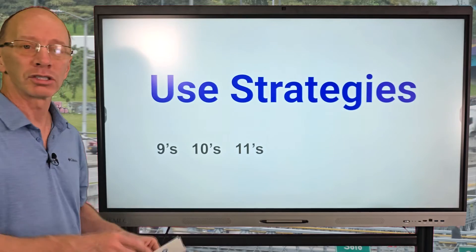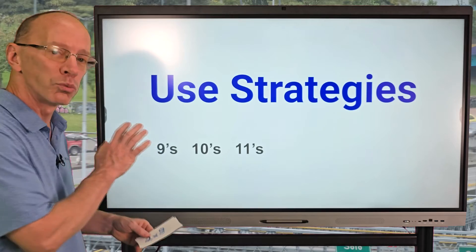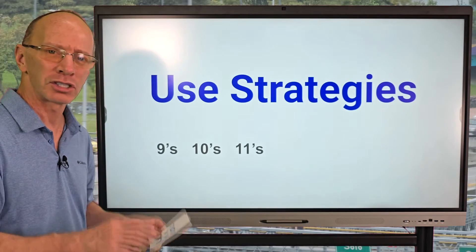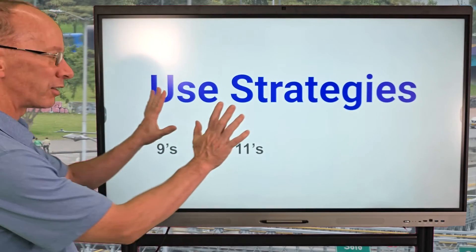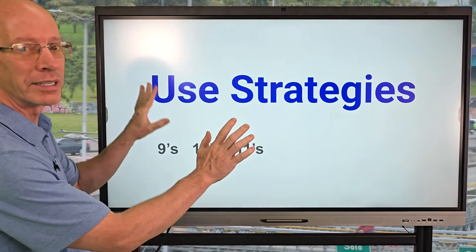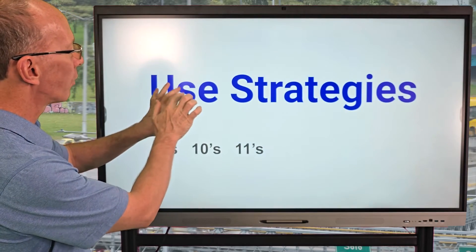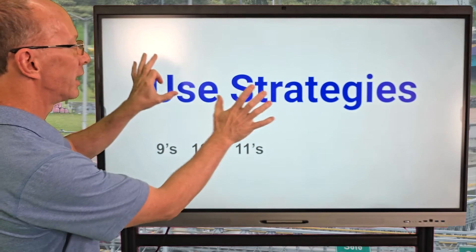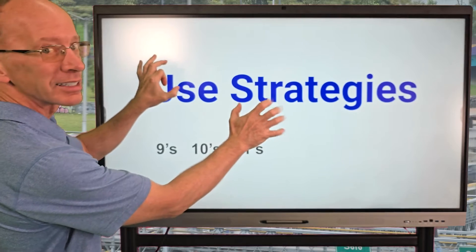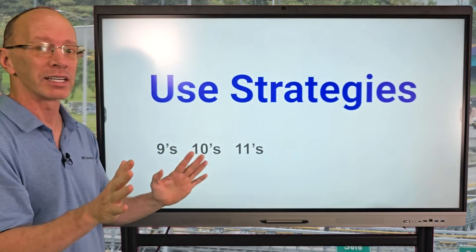With the nines, there are so many cool tricks out there — you can search them up on YouTube. I really love the nines. One cool thing is the finger trick. Let's say you want to do nine times four: you count one, two, three, four, and put that fourth finger down. The answer is 36 — nine times four is 36. Look that up on YouTube; there are some cool tricks. I just love the nines.